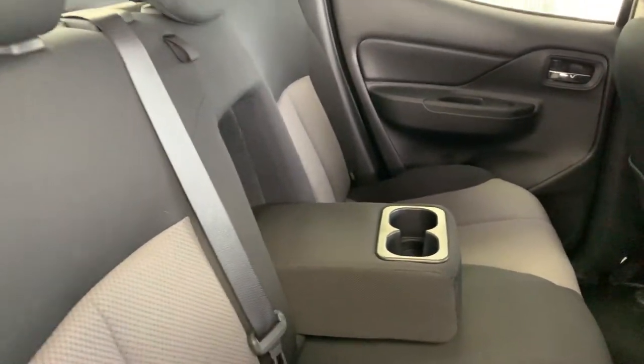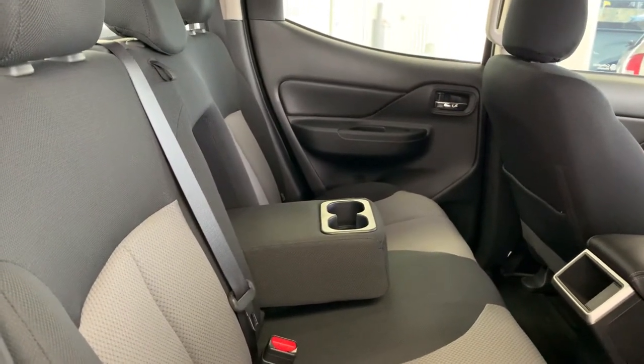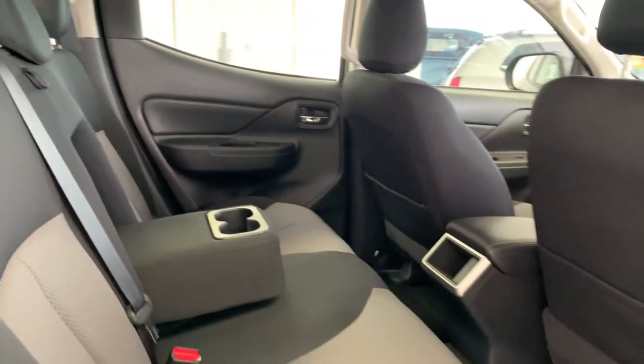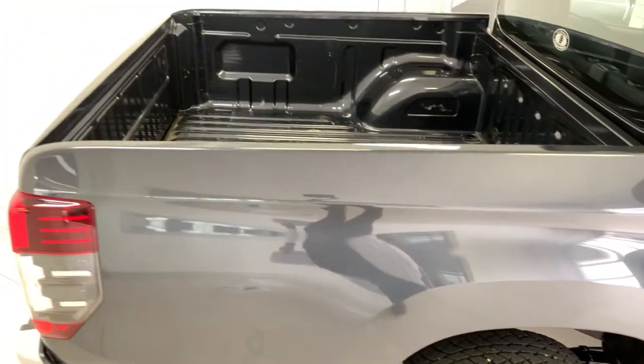Your back seat also folds down to store away any tools and jacks for your spare tire, and there's a little extra storage if you've got anything else you need to put back there. Out back we have a nice generous tub space.